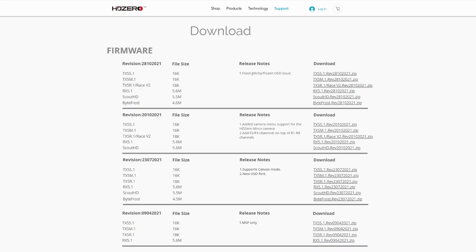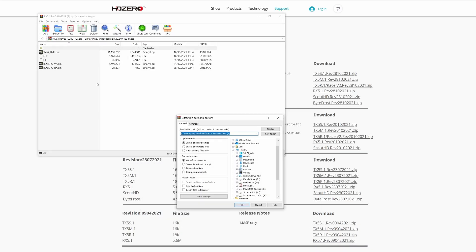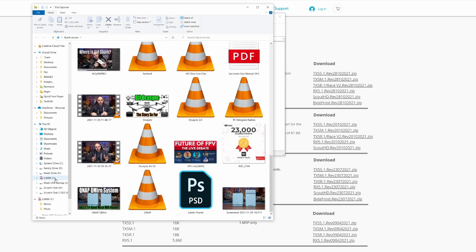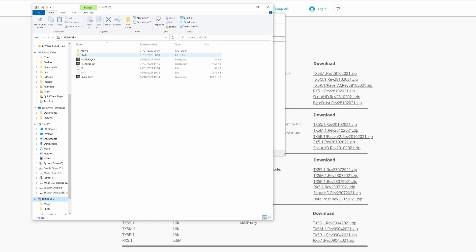We're going to download the RX 5.1 firmware and extract these files directly to the SD card, making sure the correct files are on the card. You can see we have the movie and photo files which go on as standard, and then the HD Zero RX, VA, and all of the associated files. Make sure you have not put the zipped file onto the card — it should be the firmware files directly. If you're having problems, try formatting the card in your device first.